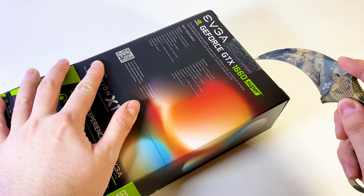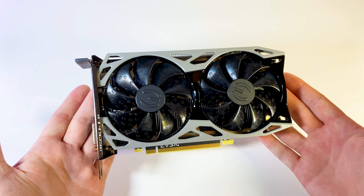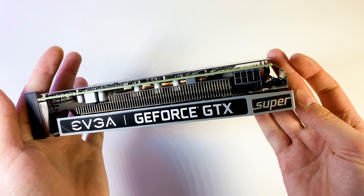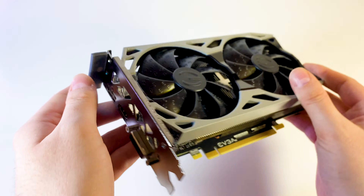Even though this card was released 3 years ago, you can still get decent FPS in new games. I got a version from EVGA — it's a solid quality version with good cooling, a metal backplate, and good port configuration: HDMI, DisplayPort, and DVI.